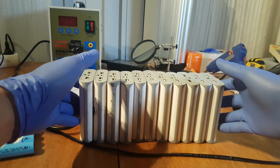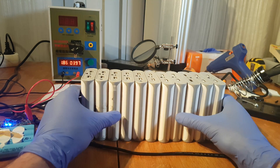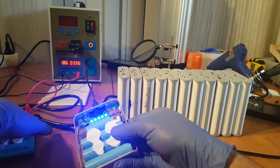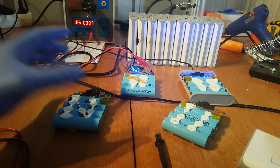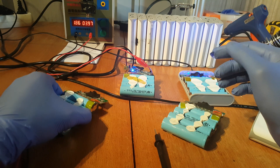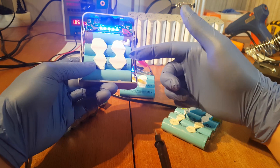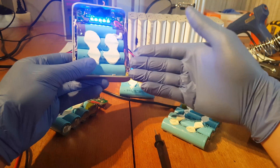I have 11 power banks here which will be a total of 44 cells if they are good. I also have a couple that don't charge or have problems, but the cells themselves are okay — I tested them. It's very important that you test the cells before you install them. A good way to do that is to charge them fully, let them sit for a couple of days, then try to charge them again. If they do charge, some cells may not hold voltage or may not have the right capacity, or the whole pack might be broken.